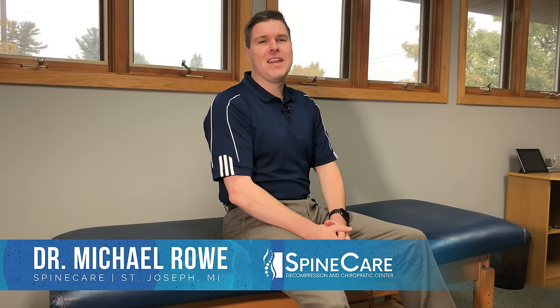In this video I'm going to show you how to get rid of a pain in the butt quickly. Hey everyone, Dr. O here at SpineCare in St. Joseph, Michigan. I'm going to break this video into two parts: one that focuses on stretches and exercises that you can do at home, and another part that you can do anywhere as long as you have a chair — so you can do them right at work if you need to.